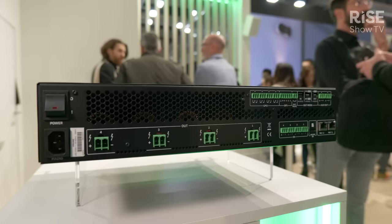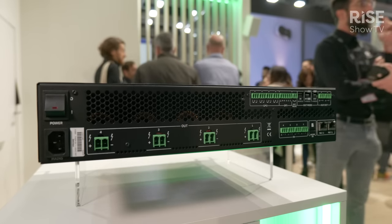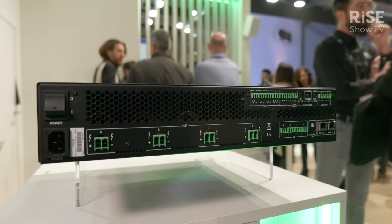Any of these channels can work independently in high or low impedance, down to two ohms, and in high impedance 70 or 100 volts. This power sharing technology is proprietary from Eclair, and it's called VersaPower.